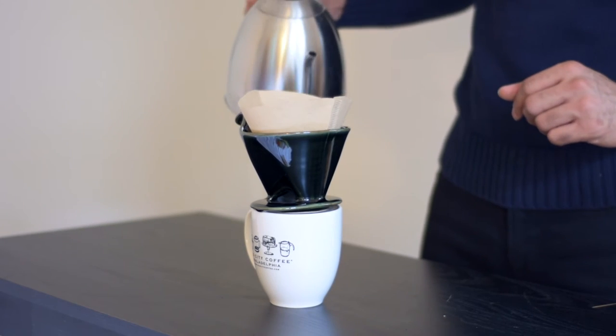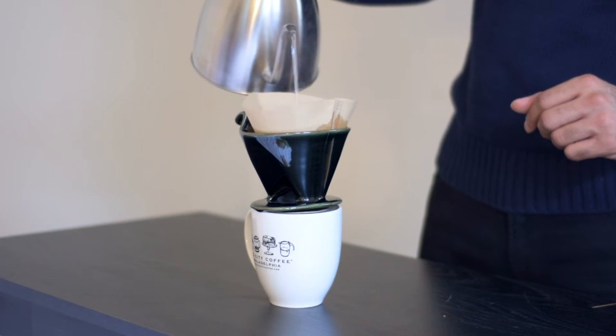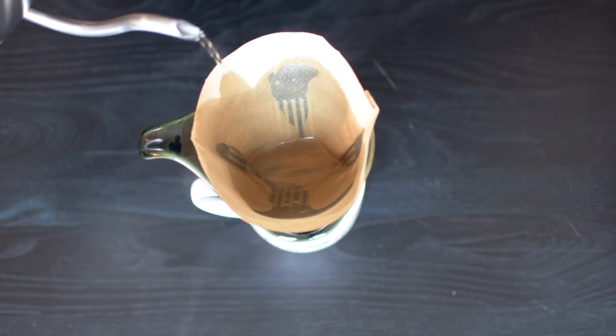Now you want to warm up your brewer and cup, and also rinse out the filter. This removes any taste of paper that may affect your coffee. Remember to throw this water out.